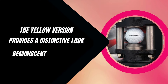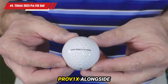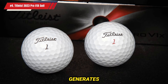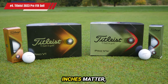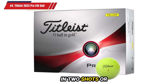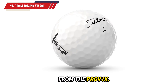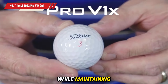The yellow version provides a distinctive look reminiscent of a driving range ball without compromising performance. Testing the white Pro V1X alongside the yellow variant reveals that both deliver the same reliable ball flight and control. Around the greens, the soft urethane elastomer cover generates exceptional spin, enabling precise chip shots and more makeable putts to save par. In a game where inches matter, the Pro V1X offers top players the extra distance needed to reach a par 5 in two shots or clear hazards with confidence. Practicing with the yellow Pro V1X allows golfers to distinguish their game balls from practice balls while maintaining consistent quality.